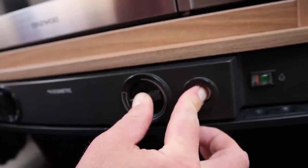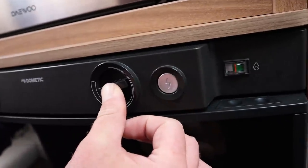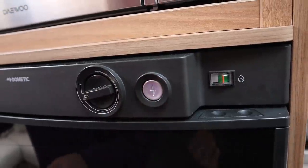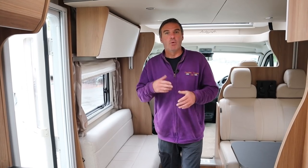To operate the gas we turn it to the gas setting, hold it in, and press the igniter. You can hear that it's lit, and then you can see the little dial there going up into the green, so we know we're lit. Take my finger off and there's our gas.